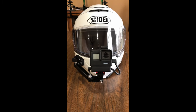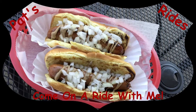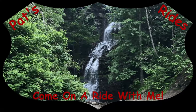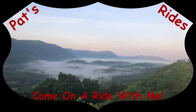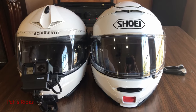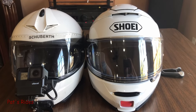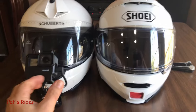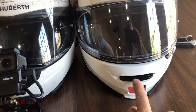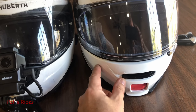Here it is the first of December. I need to get my vlog set up off my Schuberth onto my Shoei. It's going to be a bit of a challenge. I like this forward view here, but because of the latch on the Shoei, I can't do it the same way, so I'm going to have to come off the side here a little bit.